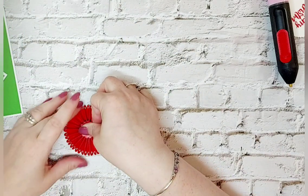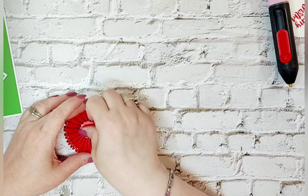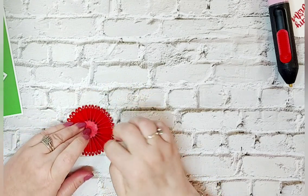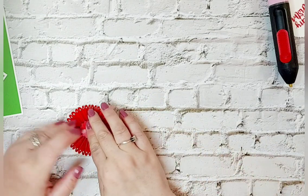I've got a habit of putting a glue gun on and then forgetting I've left it on. These days they automatically switch off after a while, which is good for someone like me.